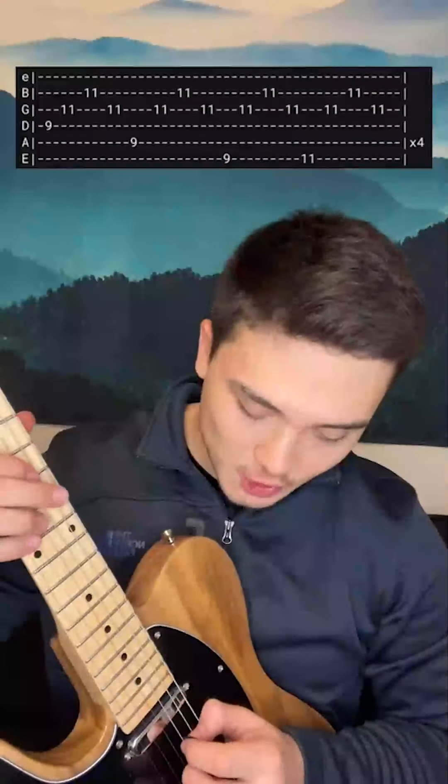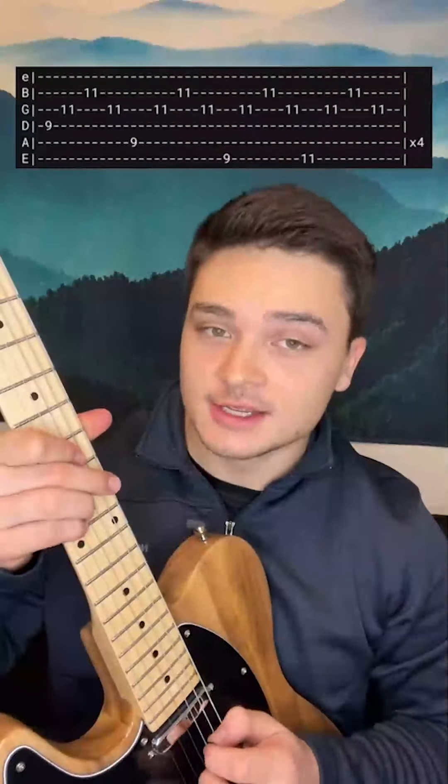You're using this strumming pattern: you're going D, G, B, G, D, G, B, G.